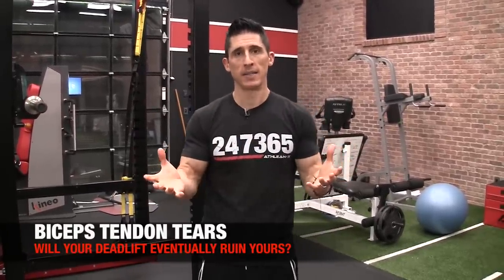What's up, guys? Jeff Cavaliere, ATHLEANX.com. The deadlift and bicep tears — they seem to go hand in hand, but do they have to?